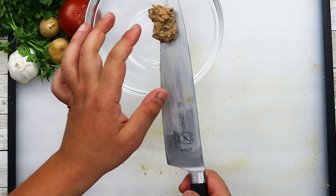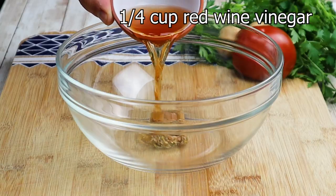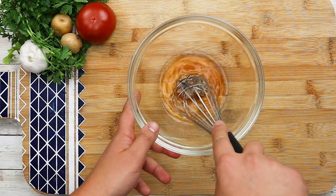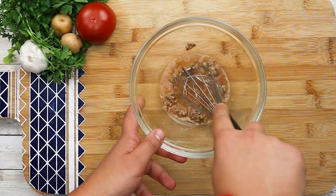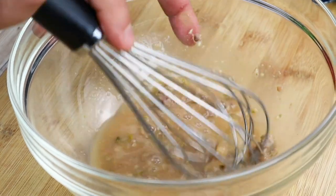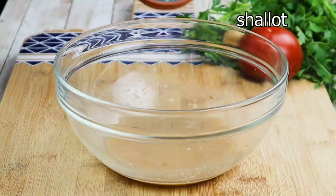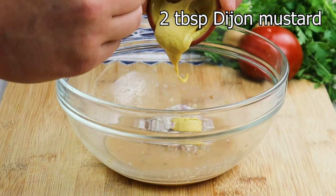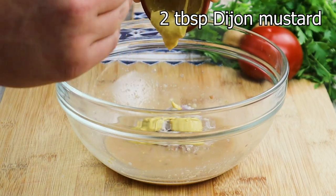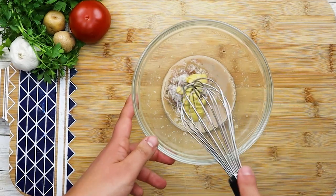This paste will work as a base for our dressing. Transfer it into the bigger bowl. Add one-fourth of a cup of red wine vinegar. Mix it. Add shallot. Add two tablespoons of Dijon mustard and mix it all together.